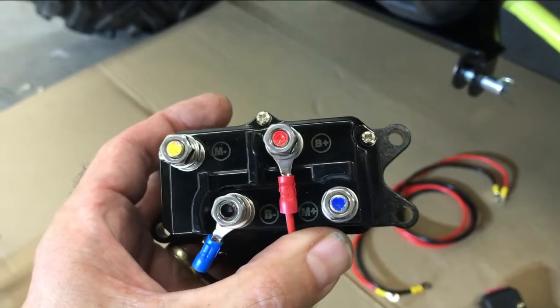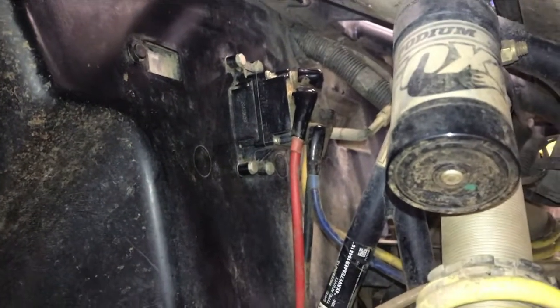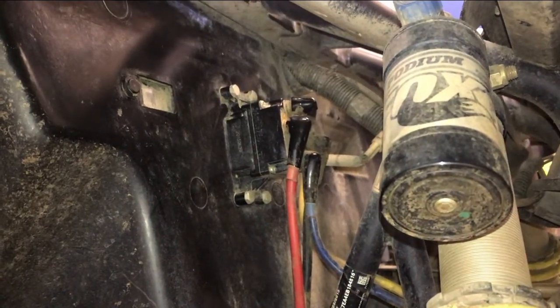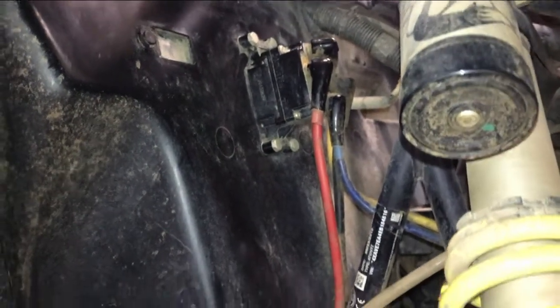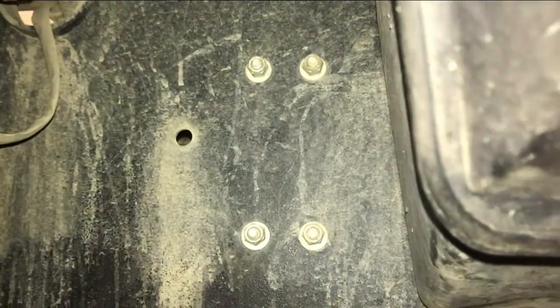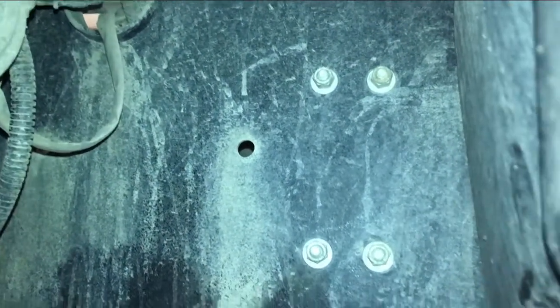Now that we've identified the location of the existing solenoid on the machine, we need to see if this would be a good place to mount the solenoid for the Ground Force system. From this side it looks reasonably open. We can check for obstructions inside — here are the mounting bolts for the existing solenoid. It looks like we don't have a lot of room to the right, but we probably have plenty of room to the left and down.